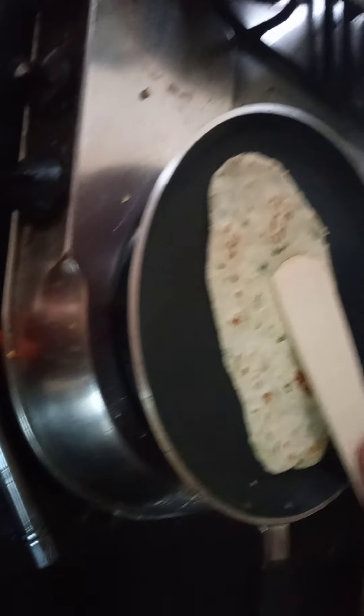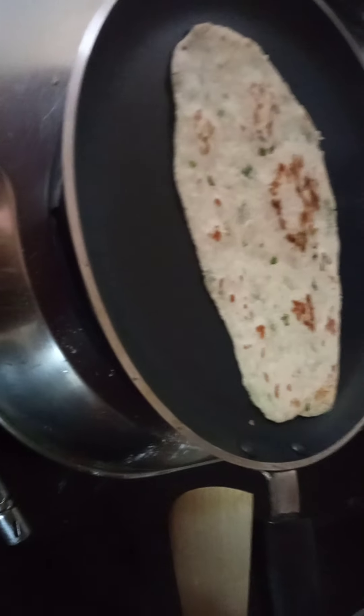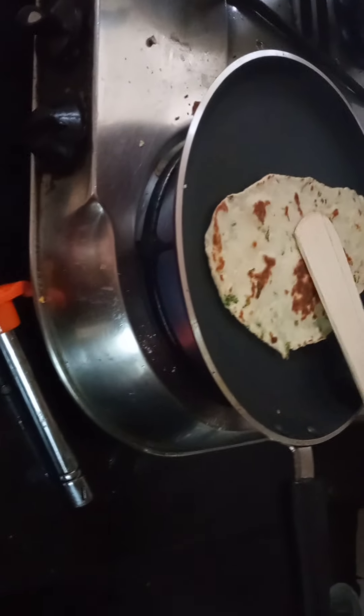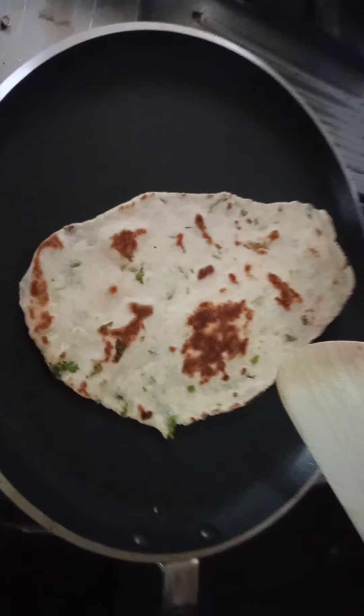If you want to put coriander leaf, it is optional. If you want to put it, then only you put it, otherwise don't. It's very good seasoning, and we have put it for variety of taste.